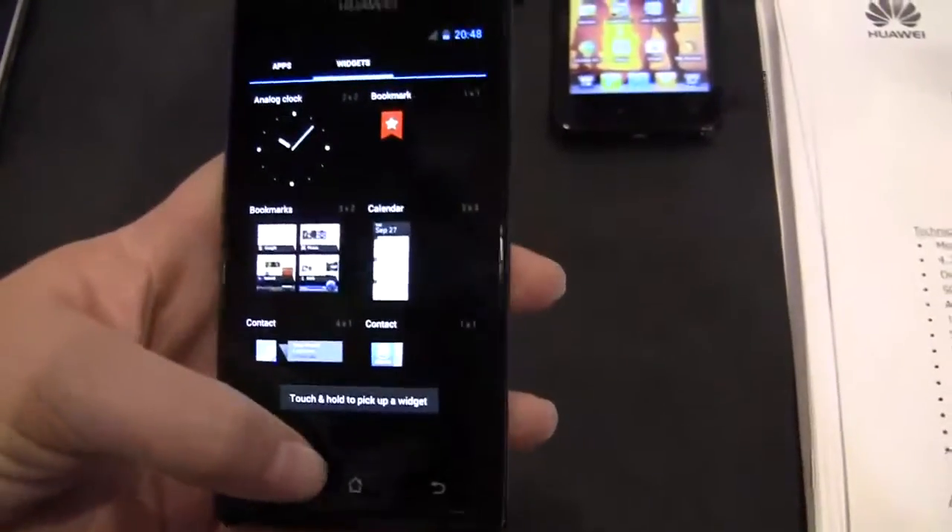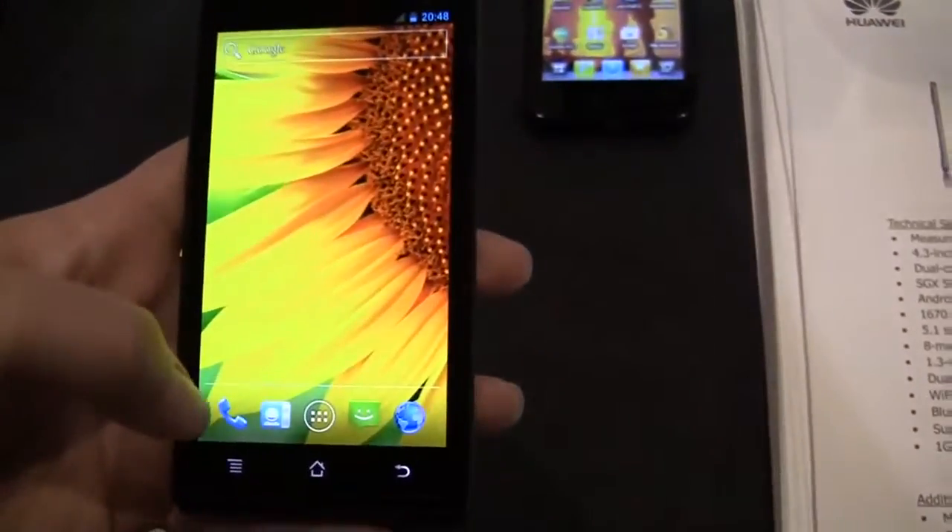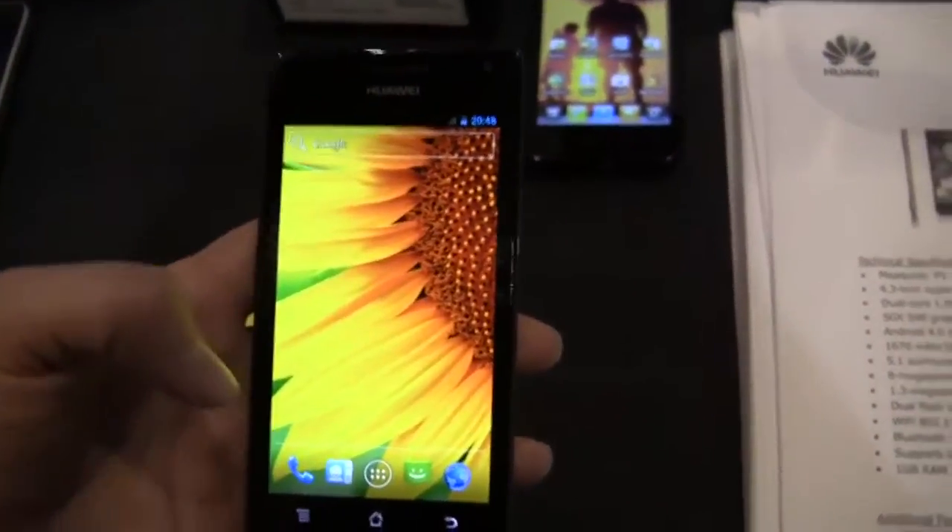This is running Ice Cream Sandwich — I can't figure out where the settings menu is, but that's okay.